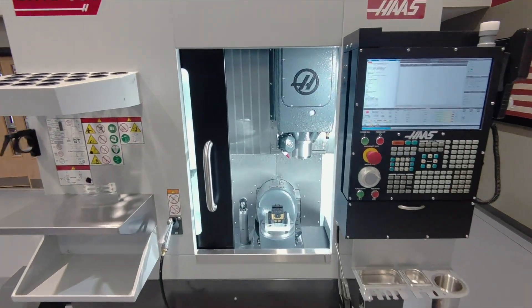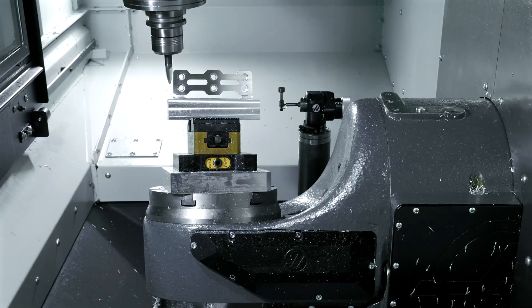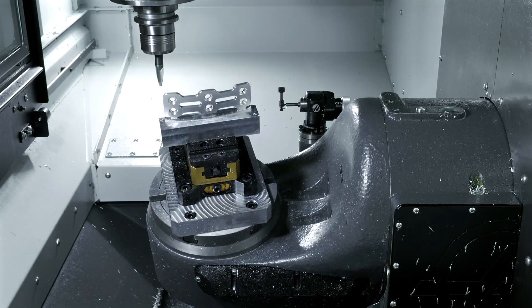A 230mm integrated 2-axis trunnion provides full 5-axis motion for complex multi-sided work.